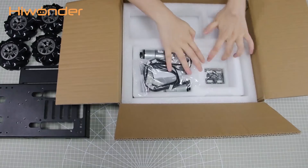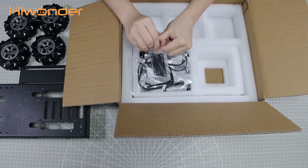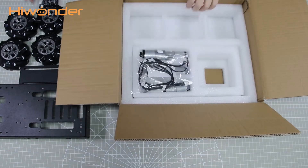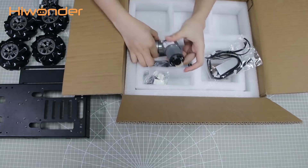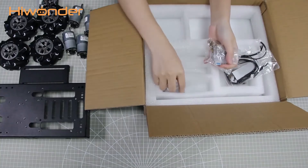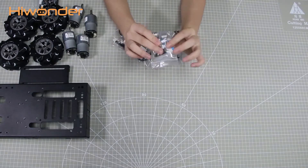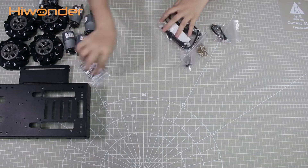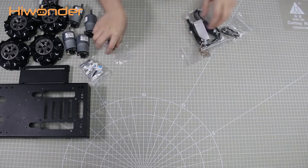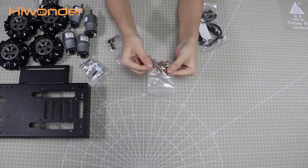There are brackets on the back sides of the wheel cases for placing the motor driver. These are our 4 encoder motors. The remaining accessories include screw bags and cables. Here are 4 couplings for assembling Meccano Wheels, 4 single nylon standoffs for assembling the motor driver, and some double copper standoffs and screws for fixing the robotic arm and cases car.